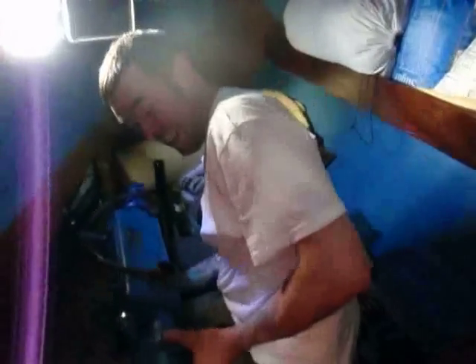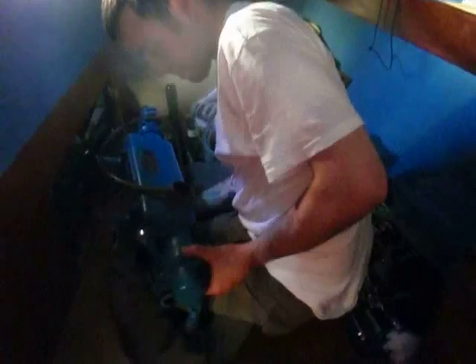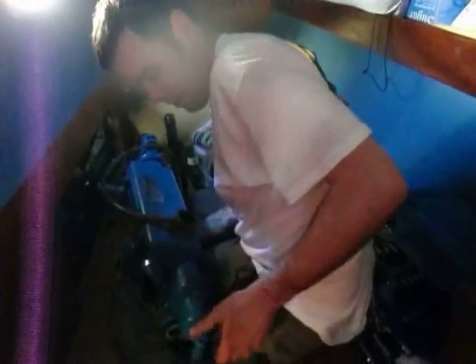What are you doing? Taking a manifold off the engine. That's a big piece of machinery. Yeah, it is quite a big piece of machinery, and it was a big piece of pain in the ass getting it out.